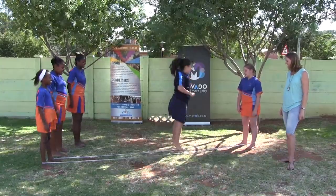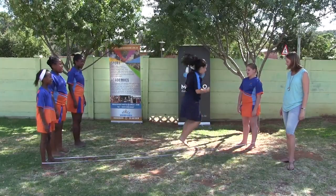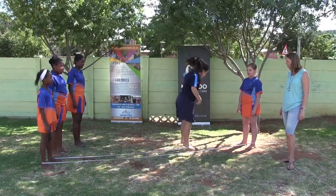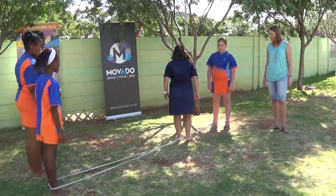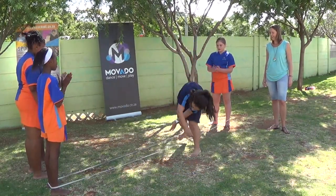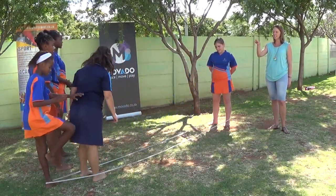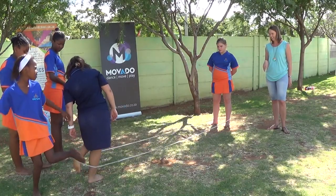Let's go again. England-Ireland-Scotland-Wales. Inside, outside, inside, on. And outside — turn, turn, and go! Now if you lift on the elastic, that means you're out. Good try.